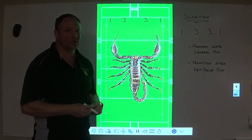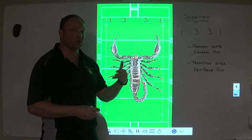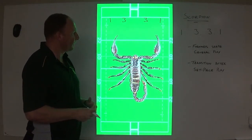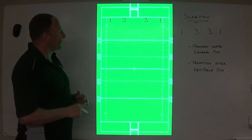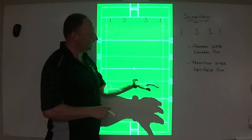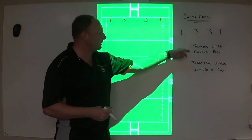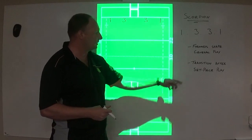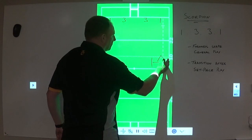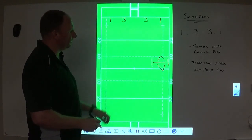Our set-piece plays don't change — we still have our tyres hard, our tyres soft, our reds, and we'll discuss an additional play called Rebels in another video. If we move forward now, I'll go through a scenario-based demonstration that will make it easier to understand how it indicates where our forwards go and how we transition — starting from a basic scrum or line-out from the sideline, and also transitioning from a centre-field scrum.